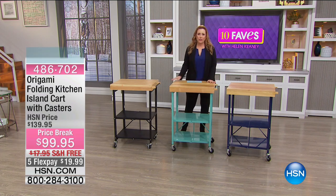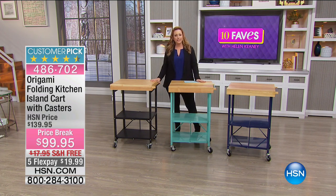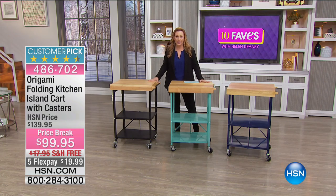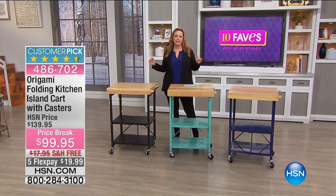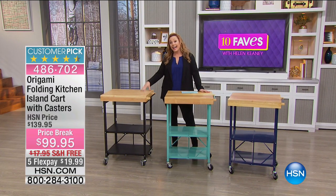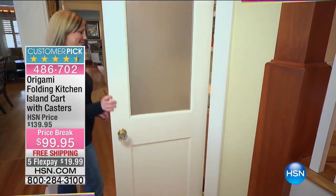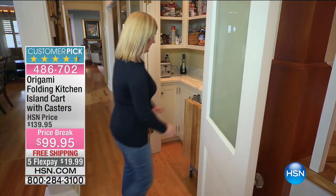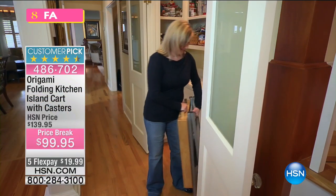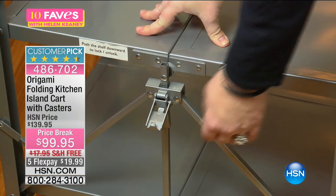Since we're in the kitchen with today's special with chef Curtis Stone, we're thinking about what else you can use in the kitchen. Origami has one of the best-selling items for our kitchen — this is the folding island cart. It comes with casters, those little wheels that go on the bottom. You can attach the casters when you get it home, or not — it's completely up to you.